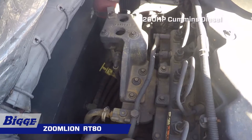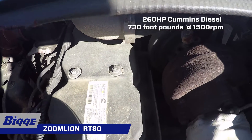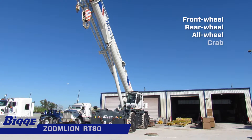A powerful 260 horsepower Cummins QSB 6.7-liter diesel engine provides a peak torque of 730 foot-pounds at 1500 RPM. The power steering of the RT80 provides four independent modes: front wheel, rear wheel, all wheel, and crab.